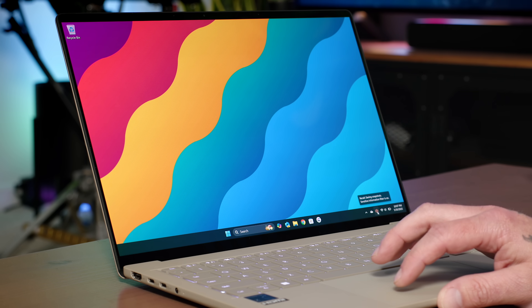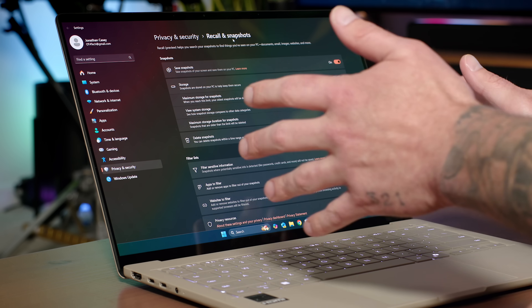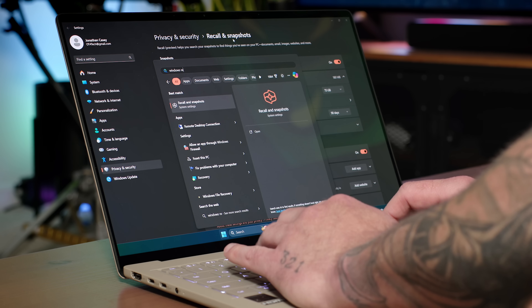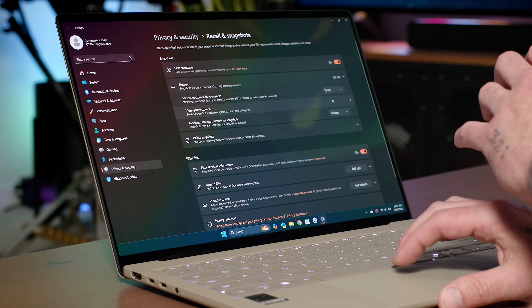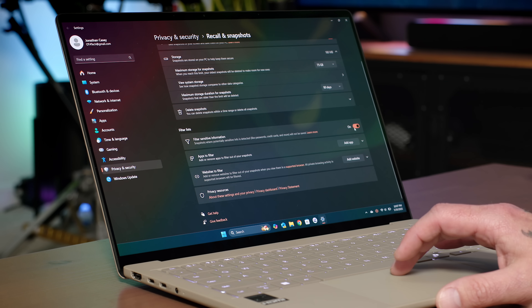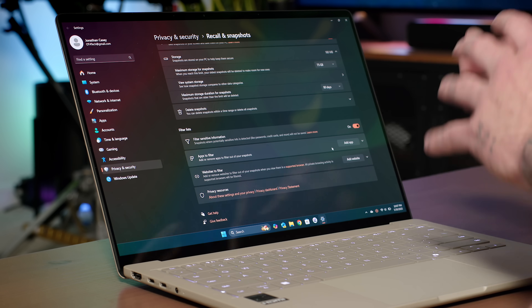If we click on the Windows Recall button and then go into More Recall Settings, you can turn it off right here inside the settings — just go under Recall and Snapshots. Another way to find this is to hit the Windows key, search for Windows Recall, and you'll see Recall and Snapshots pop up. By disabling Save Snapshots you more or less turn off Windows Recall. And if you want to tweak it further but still keep those snapshots, you can make sure that Filter Sensitive Information is turned on, as well as add any apps you don't want Windows Recall taking snapshots in.